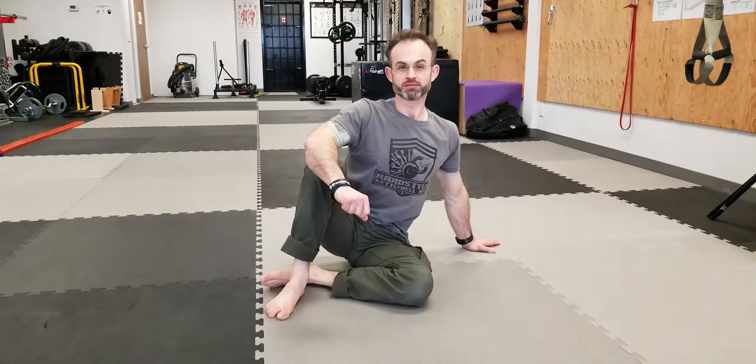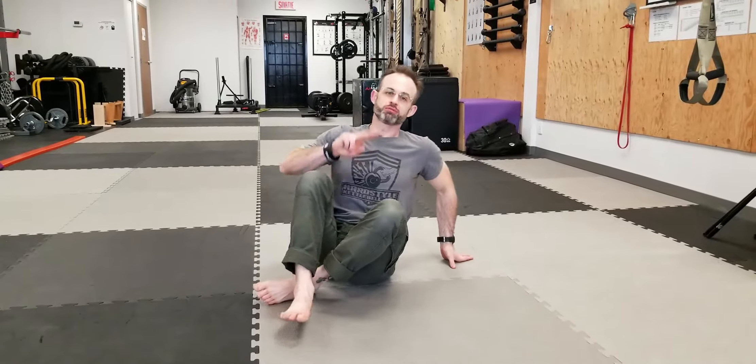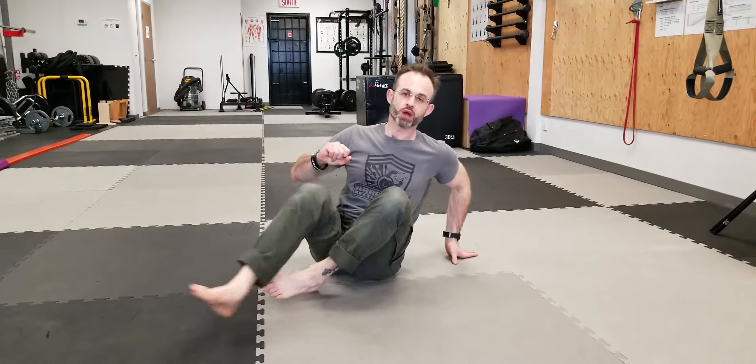This is called a QL straddle — a great stretch to relieve the sides of your lower back. There are two ways to go about it. The first way is in this position: you have one leg straight and one leg that's bent in.